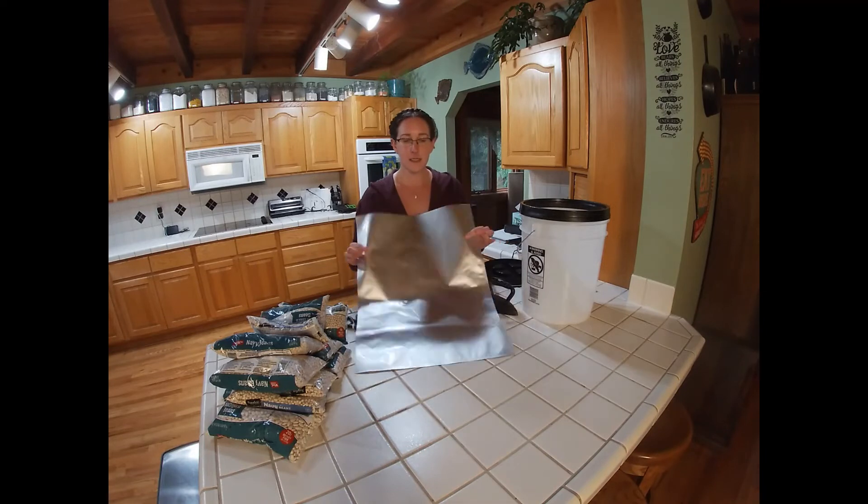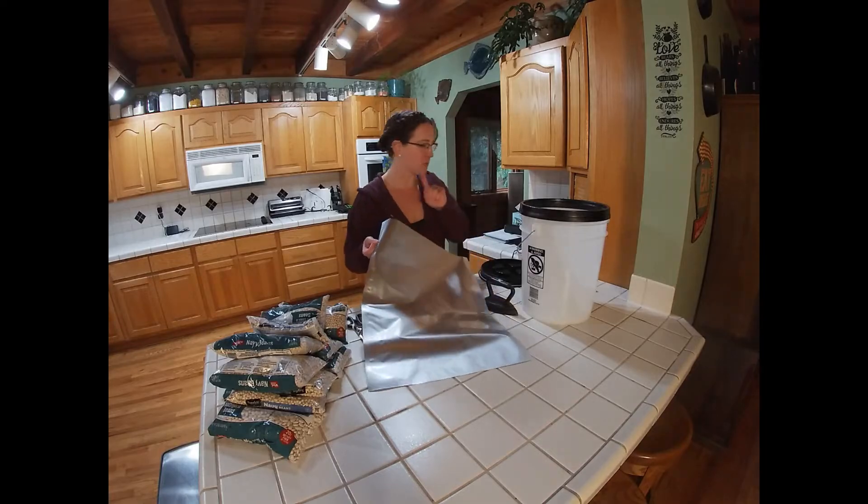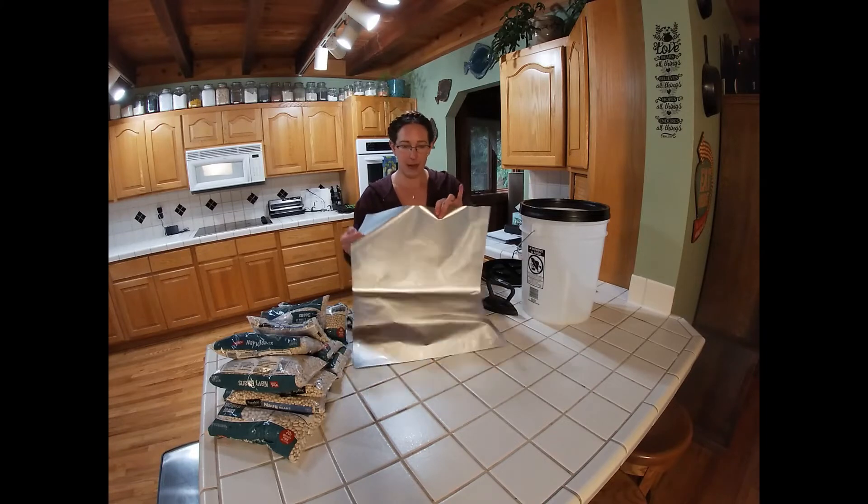This is a mylar bag designed for five gallon buckets. The measurements are 18 by 28 inches and it's a five mil mylar bag.